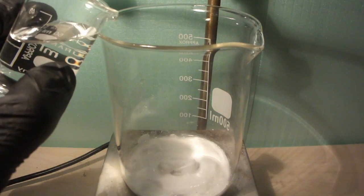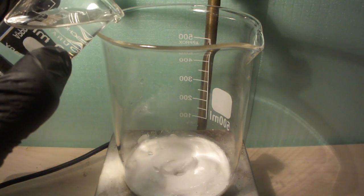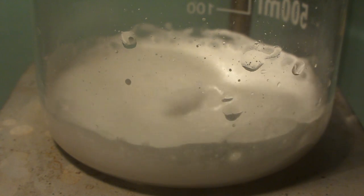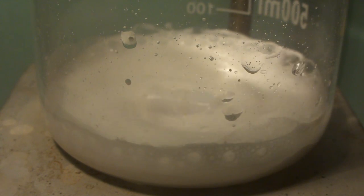Next, we slowly add dilute nitric acid drop by drop until the effervescence from the carbon dioxide gas ceases. It really does not matter if you add in too much nitric acid. Just make sure that no barium carbonate remains.